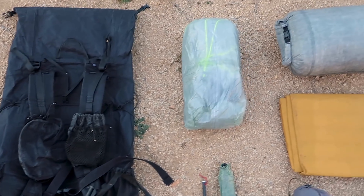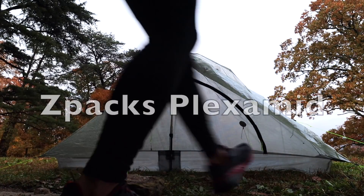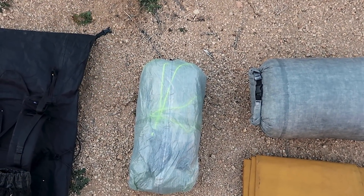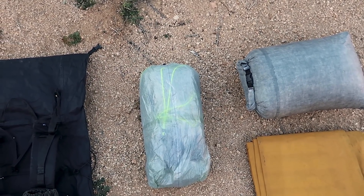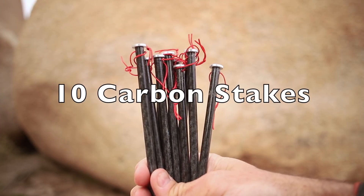Next up is the shelter I'm going to be using on this trail, which is new for me over the past six months — that is the Z-Packs Plexamid, a one-person tent. It only takes one trekking pole to set up, it's lighter than my Duplex, takes up a little less room in the pack, and it's just a new tent for me to try out. With that tent I have 10 carbon core stakes.